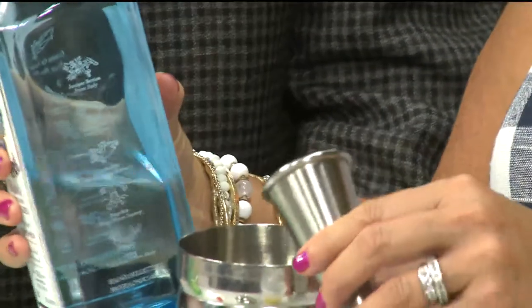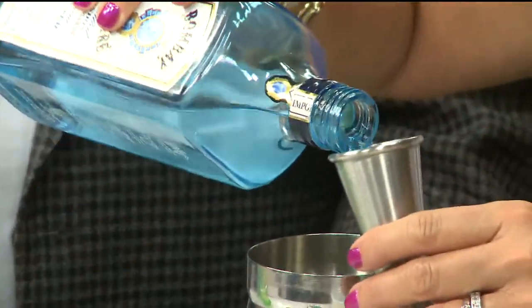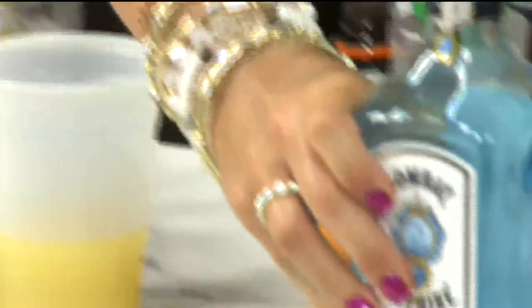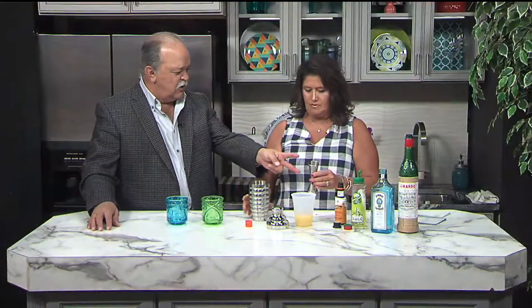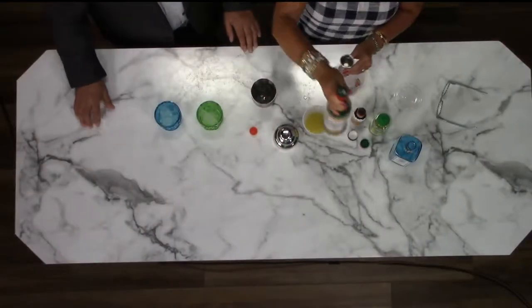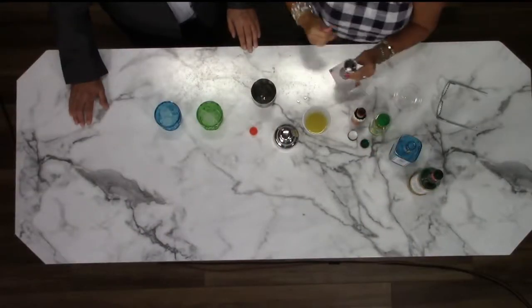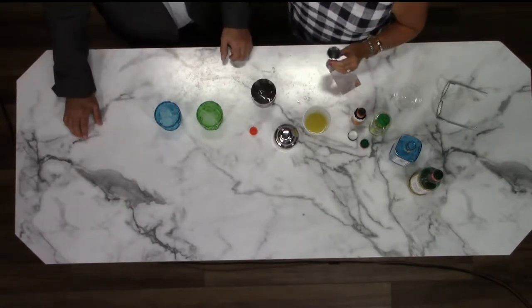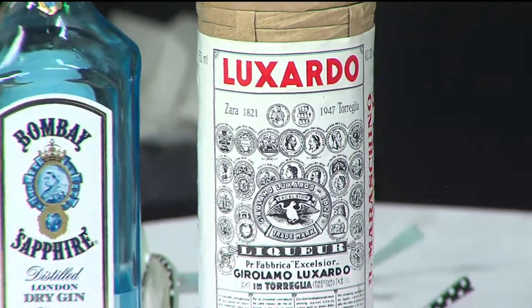We are doing three ounces of classic London dry gin — Bombay is fairly classic. That was about an ounce and a half jigger, so I'm making two drinks. We're going to put three ounces of that, plus an ounce and a half of cherry liqueur. This is my favorite — it's Luxardo cherry liqueur. We used to use just cherry juice from the maraschino cherries, but this is Mac-A-Doodle's, so we do it official — this is the way it's done.